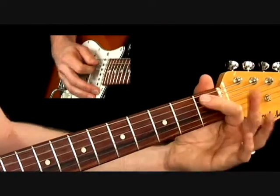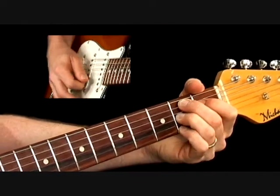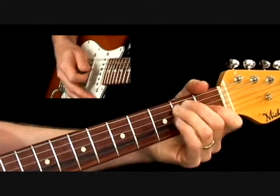Now A to B flat to form a B7 chord. So once again.